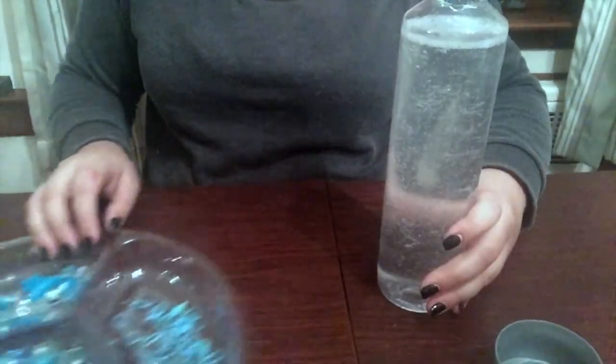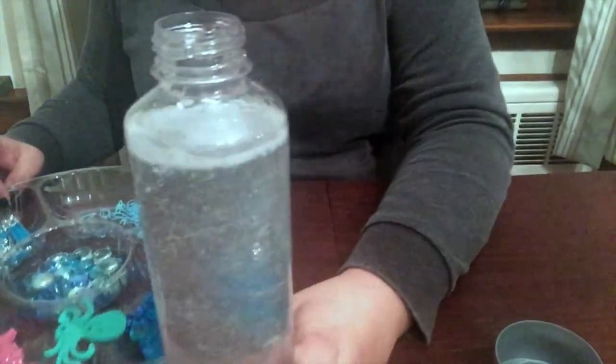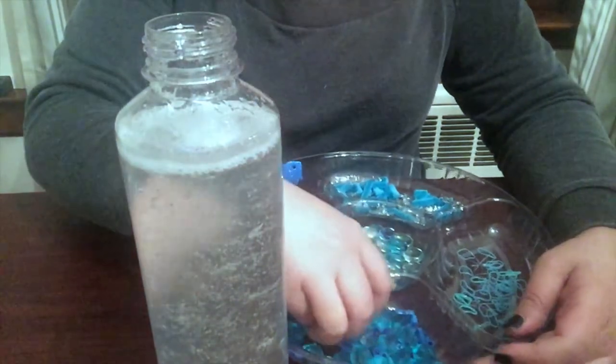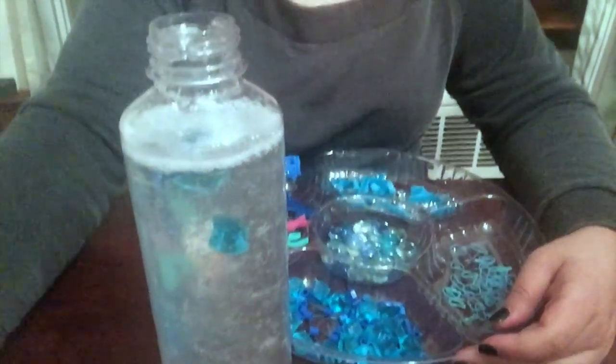Once you've given it that nice shake, you're going to bring in your items. You could also do this with your toddler because it's fun for them. There's a lot of things going on, and you're going to start placing everything into the sensory bottle.